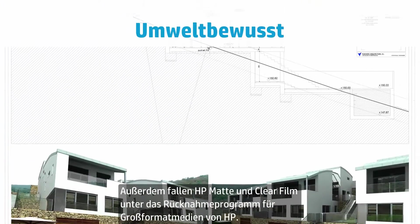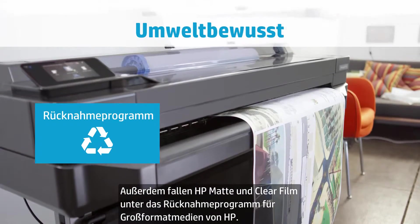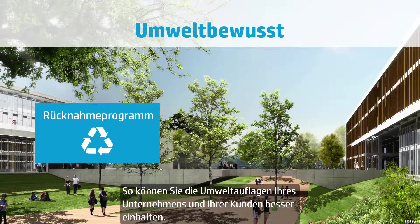HP Matte and Clear Film are both included in the HP Large Format Media Takeback Program, helping you meet the environmental objective of your company and your clients.